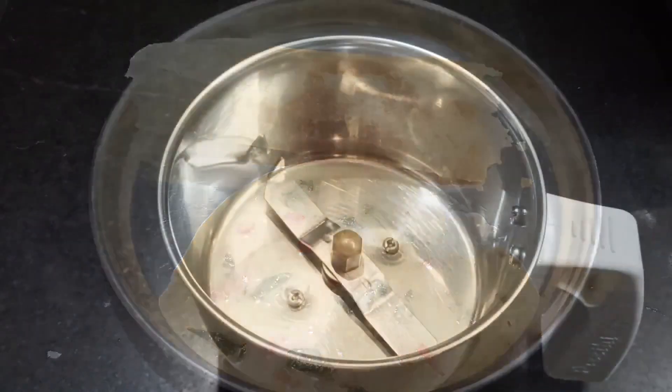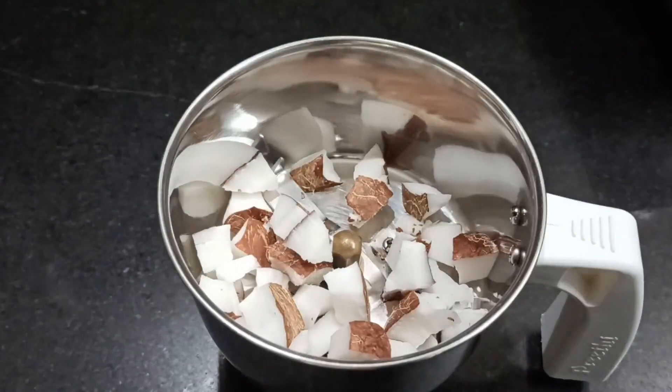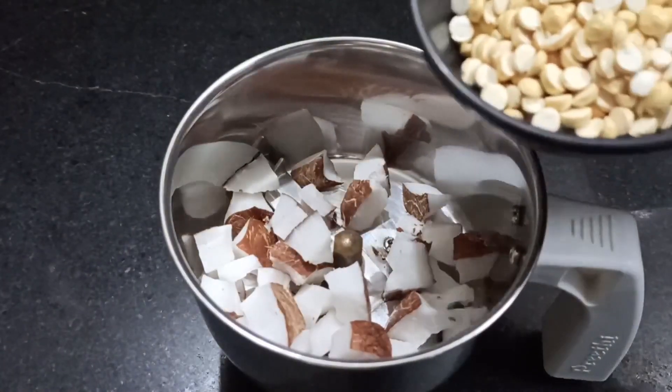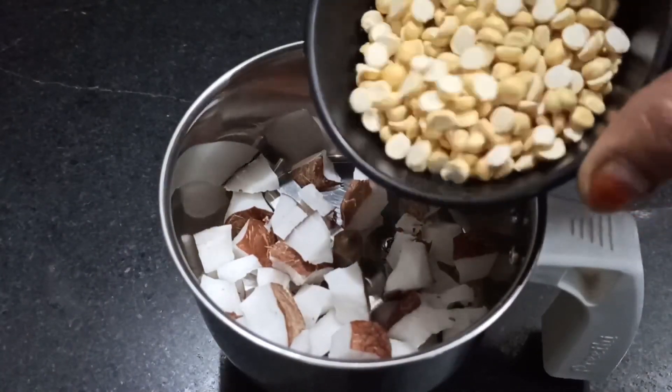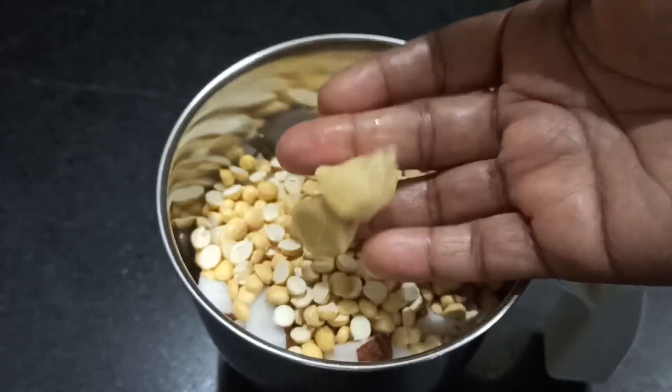We are going to make the first dish. We are going to mix it. We are going to cut it. Add two dahla and a hot zap.